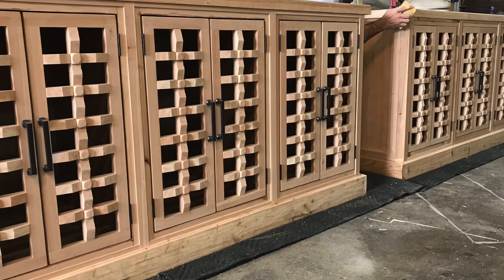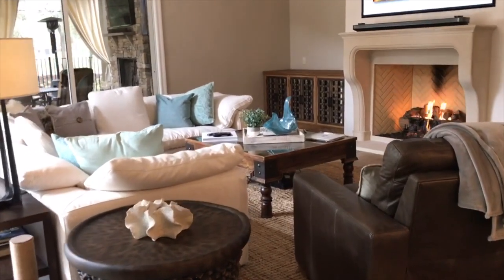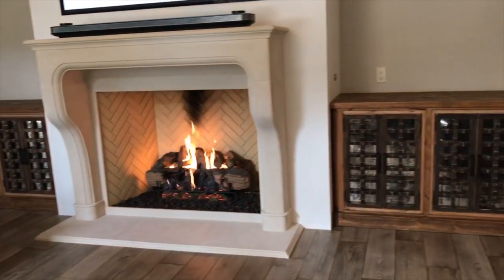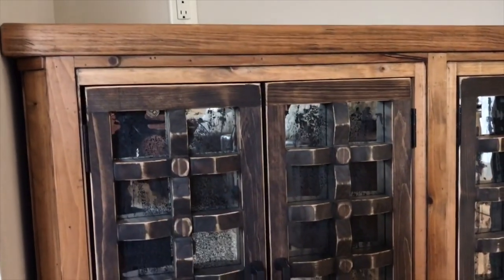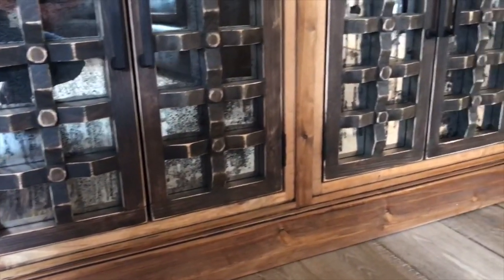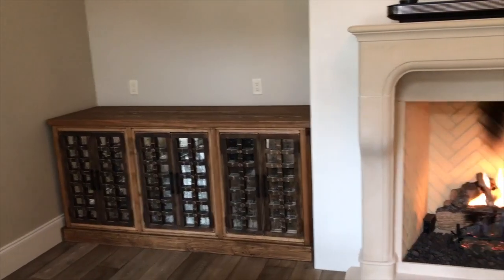I am making a part two to this video on achieving the finish — I was going for an old-world, rustic brown, distressed metal look. Here it is in the property. The homeowner absolutely went crazy over it. My measurements were spot on, leaving me just a tad less than a quarter of an inch on either cabinet to squeeze into the spot. The finish work really came together, and I truly feel like I achieved an old-world-inspired cabinet.